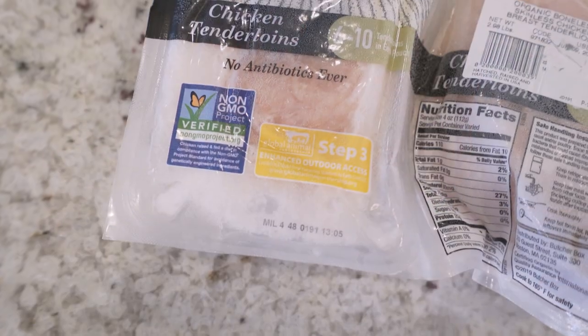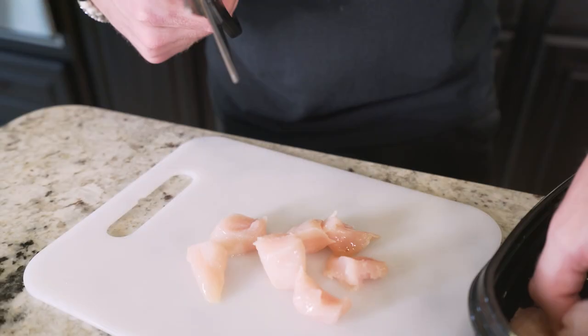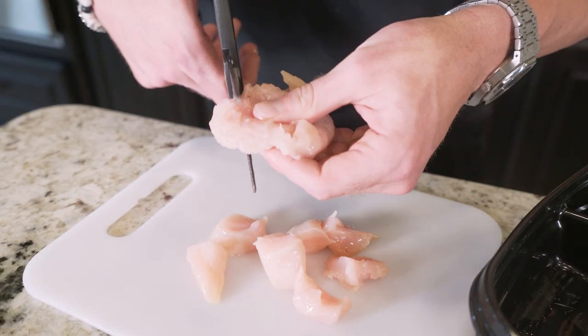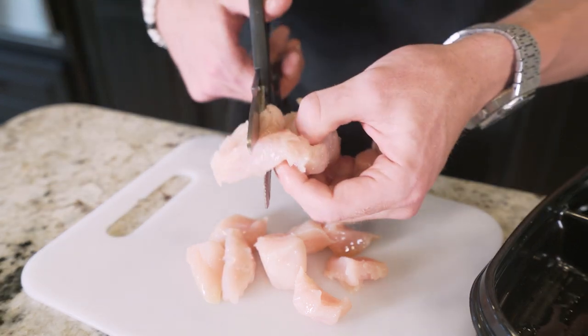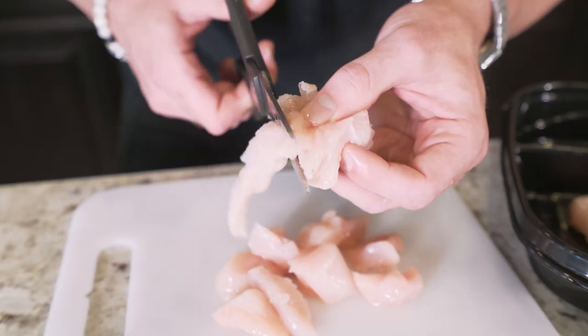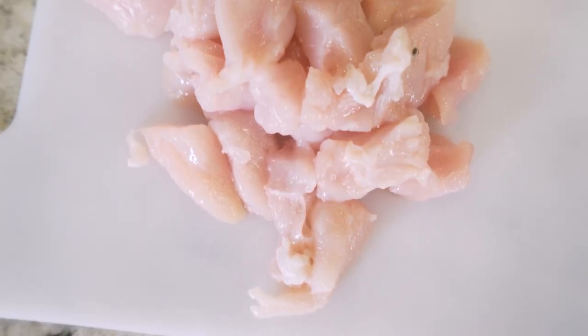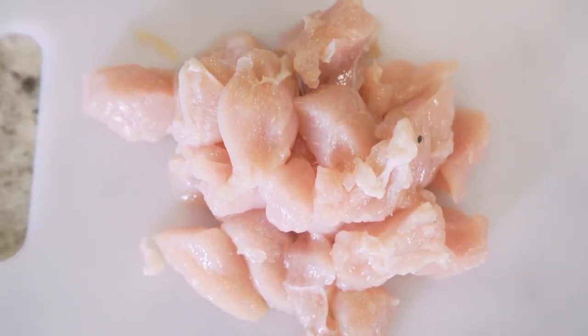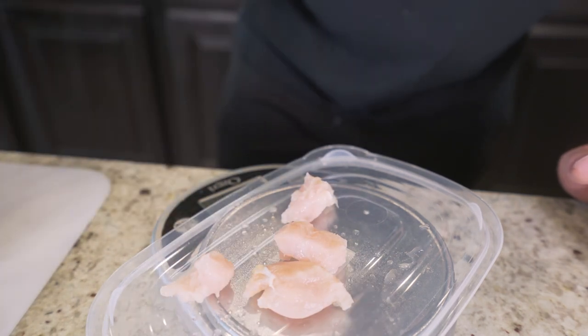Shout out to Butcher Box — they actually sent me all of this chicken to use in my videos, and they ship it right to your door. If you're one of the people that is terrified to leave the house right now, check them out, link in description. It's not just chicken either, they've got a wide variety of meat. Now I'm just going to weigh out my chicken pieces until I reach 224 grams.